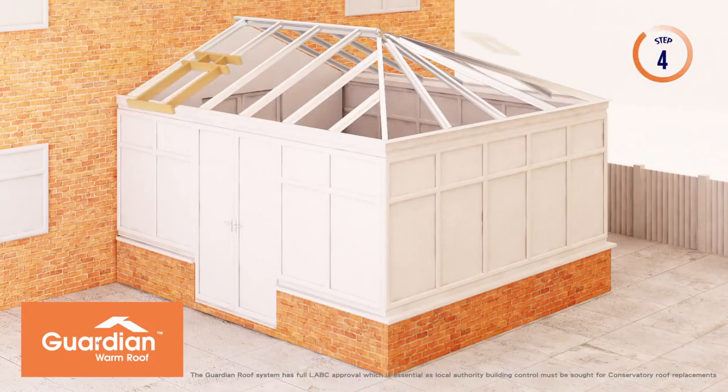Roof window framing is then inserted between aluminium rafters, ready for your energy efficient opening.